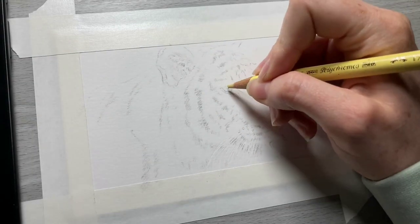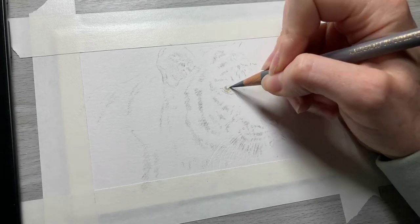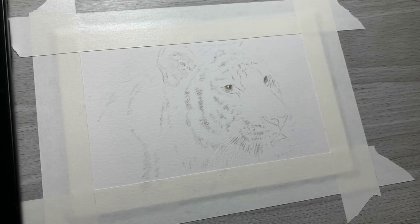For this drawing, I am using Faber-Castell Polychromos colored pencils and Strathmore 300 series Bristol Vellum paper. I'll have a link to it and all of the supplies I used in this video in the description.